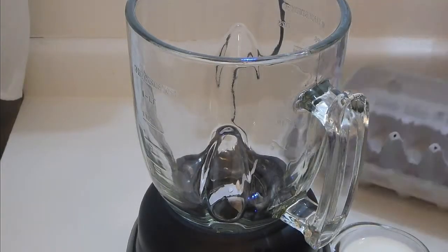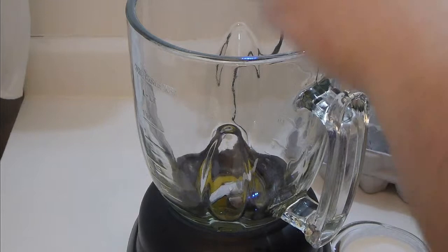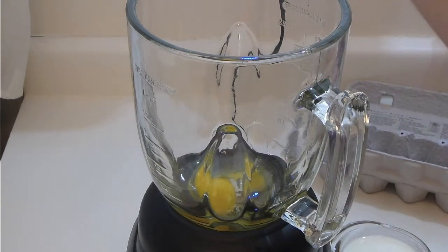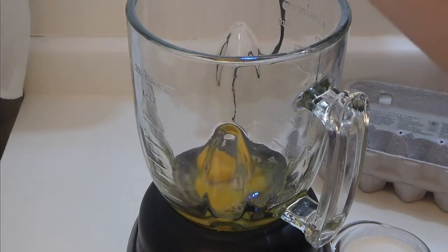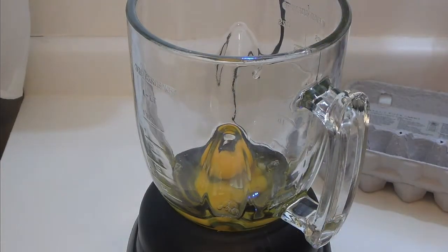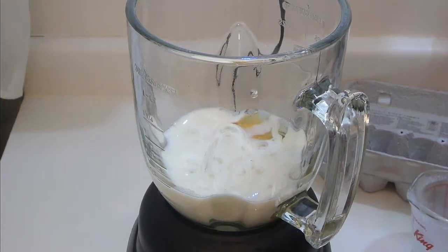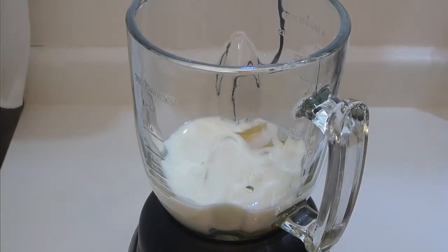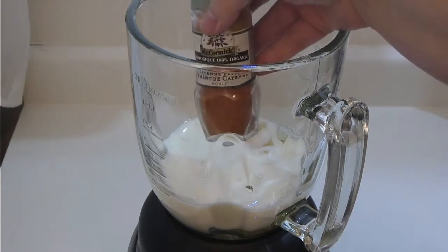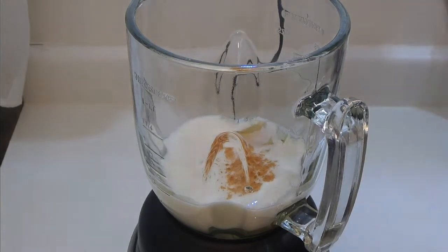Add three eggs to your blender. Then add a cup of milk and a pinch of salt. I love to add some flavoring, so I'm adding a little bit of cayenne pepper — you really don't have to, but if you like. Pinch of salt, and black pepper goes in.